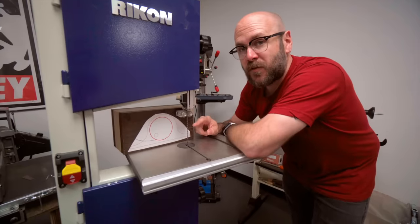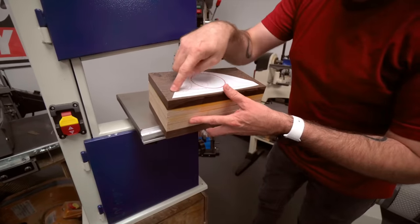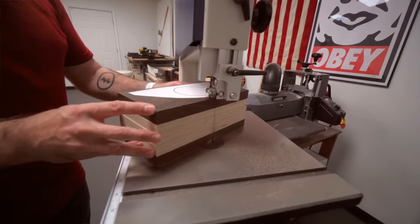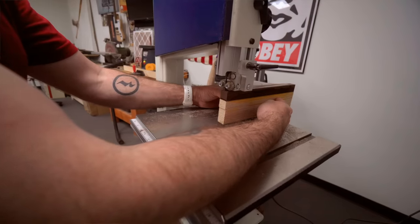My favorite blade for this is a three-sixteenths, 4 TPI skip tooth blade. I'm going to cut the outside perimeter of all the boxes and I want to cut as close to the line as I can without touching it. You want to leave a little bit of room where we can sand down to the line — you don't have to be super precise, but the more you leave, the more sanding you have to do.